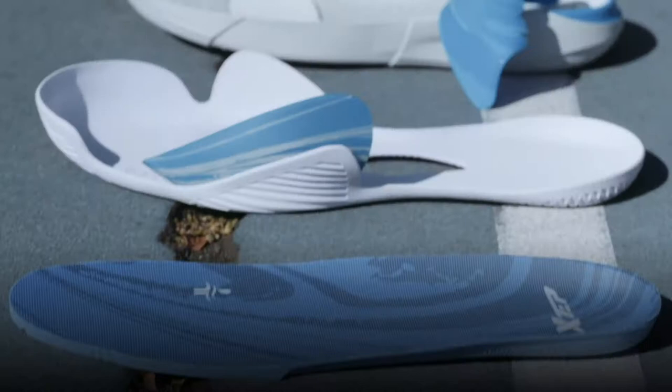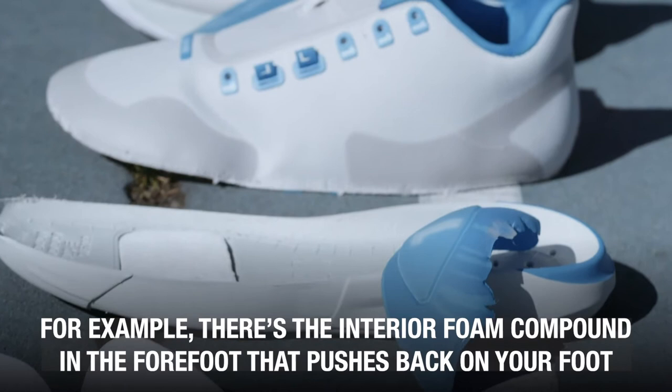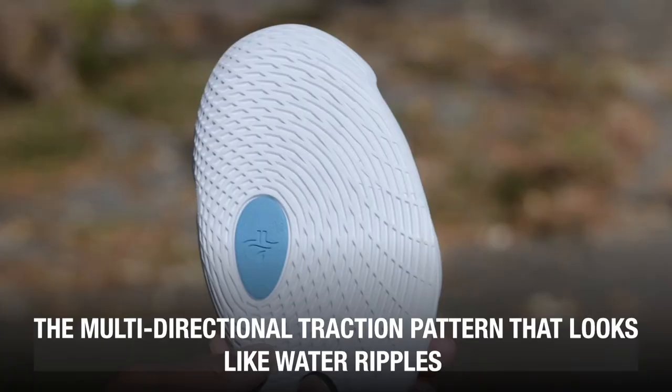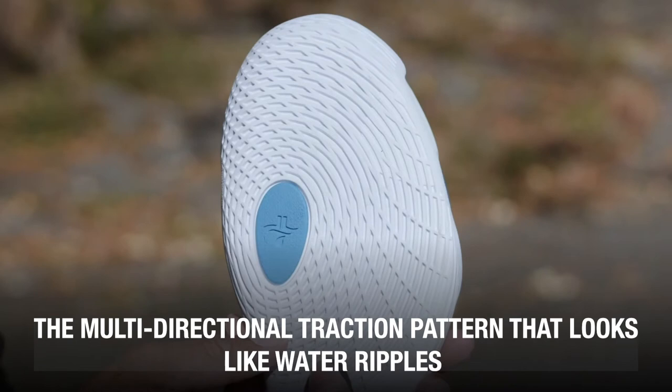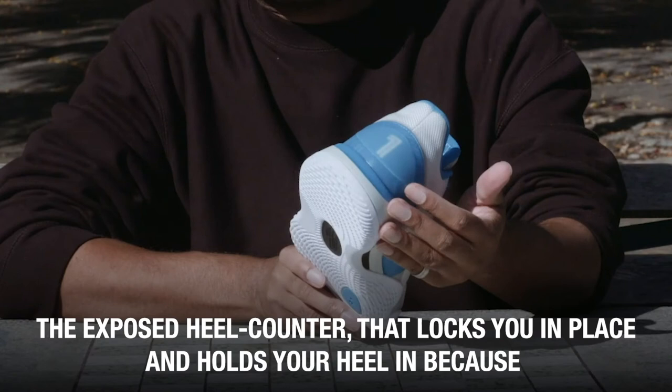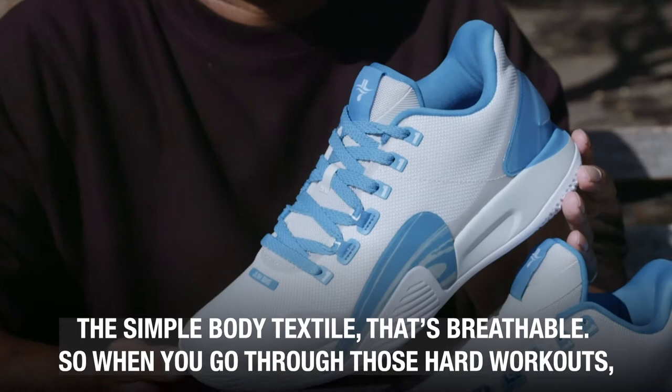Of course, there are many other technical features on the JLIN 1. There's the interior foam compound in the forefoot that pushes back on your foot with every step, propelling you to move faster. There's the notch booty that creates a seamless interior in the forefoot and prevents blisters. The multi-directional traction pattern that looks like water ripples maximizes variable traction on all surfaces. The midfoot support webbing allows you to lace up and tighten that midfoot really tight. The exposed heel counter locks you in place and holds your heel because the shape of the shoe is meant for you to stay locked down. The simple body textile is breathable, so when you go through those hard workouts, the sweat evaporates right off your foot.